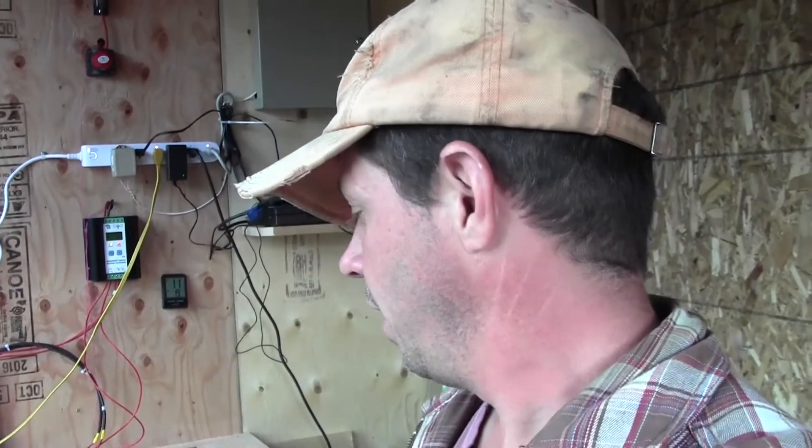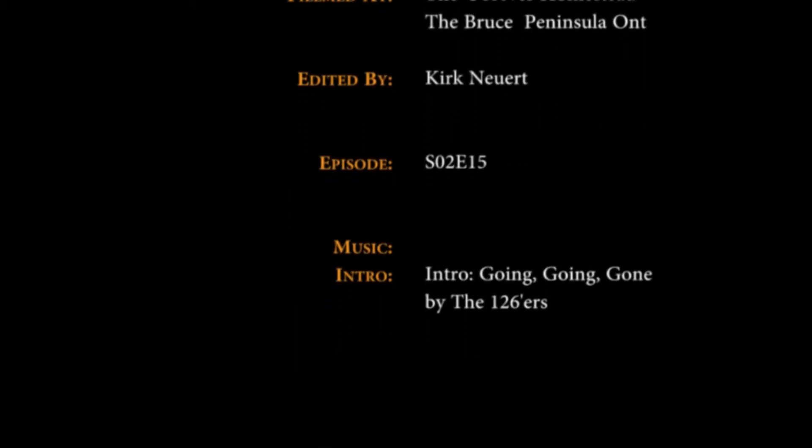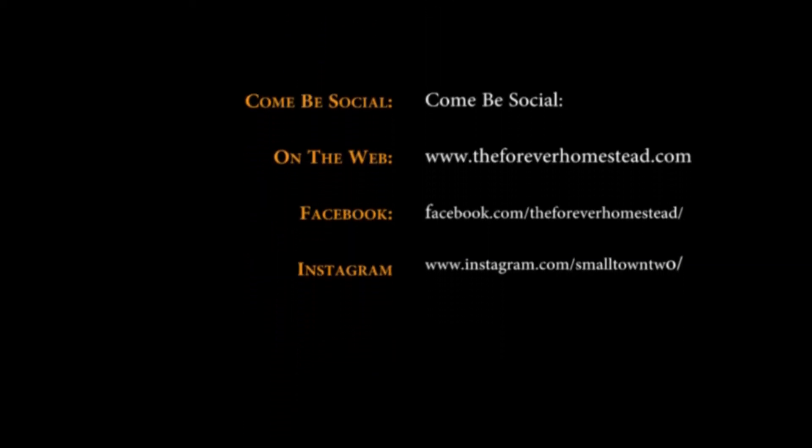If you're enjoying these videos, make sure you hit the like button. If you're not already a subscriber, make sure you subscribe — there's a lot more coming up between the barn and the house and all the animals we're going to be adding soon. That's it, so until next time, have a good one, we'll see you next time.